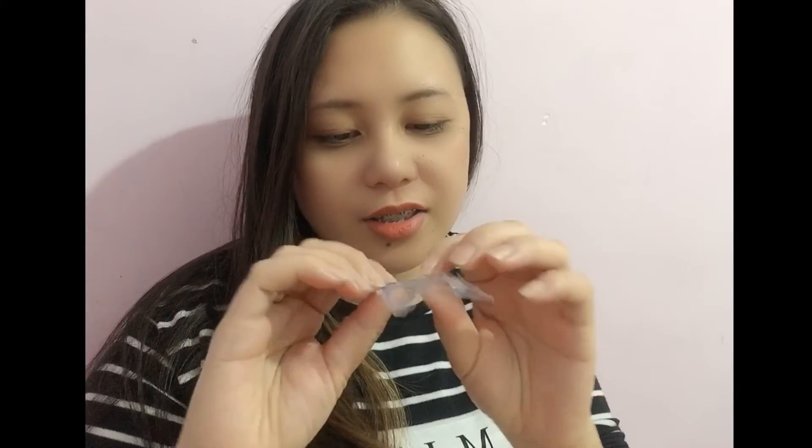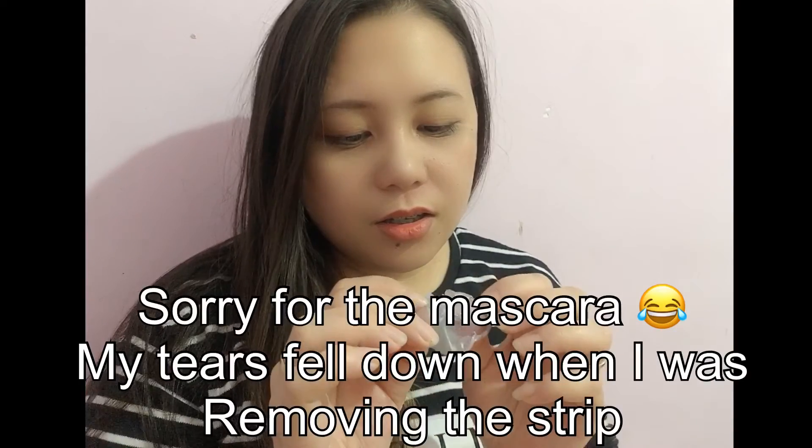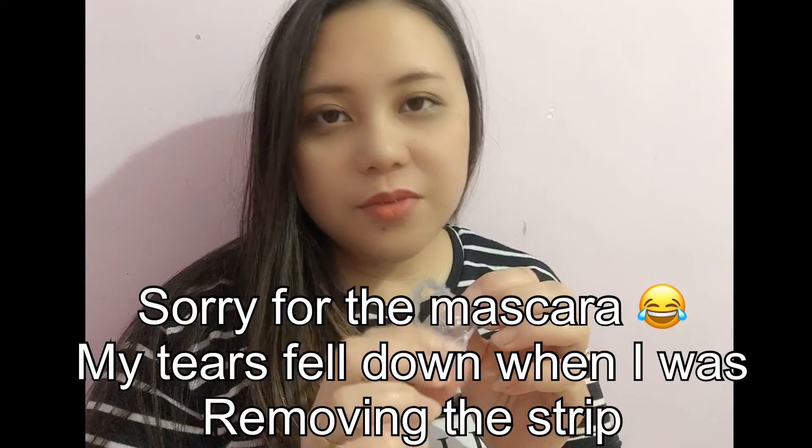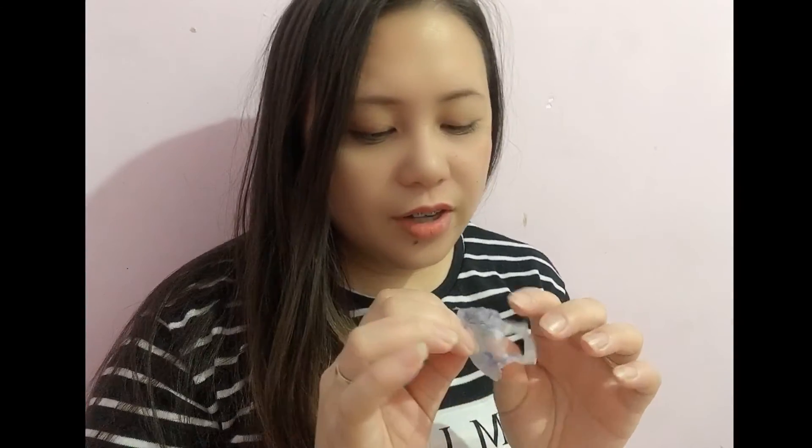It's painful like other strips, and I didn't see much blackheads. But in the case of my husband, it extracted a little bit of blackheads.